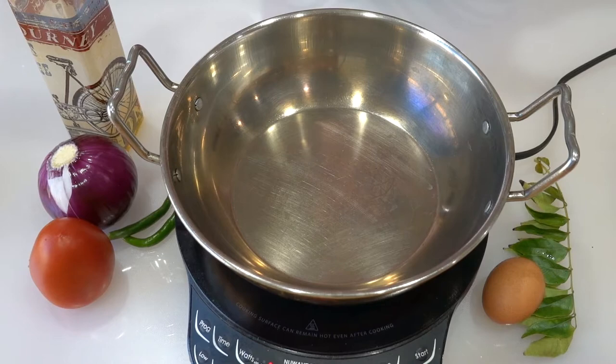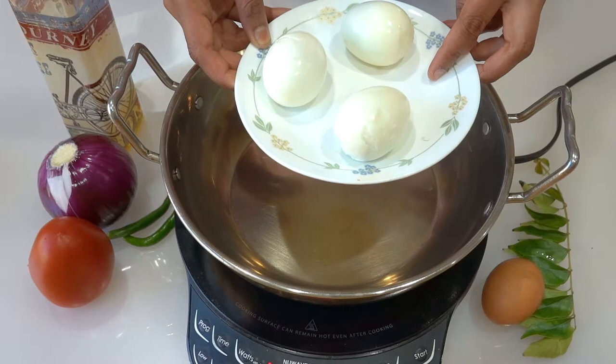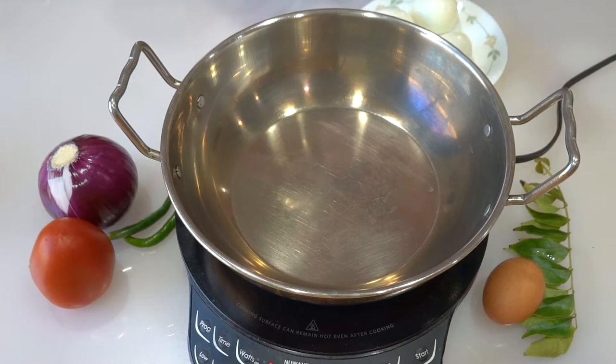Now we have 3 eggs. If you want to eat it, we don't need a coating here. Then we need a coating here.